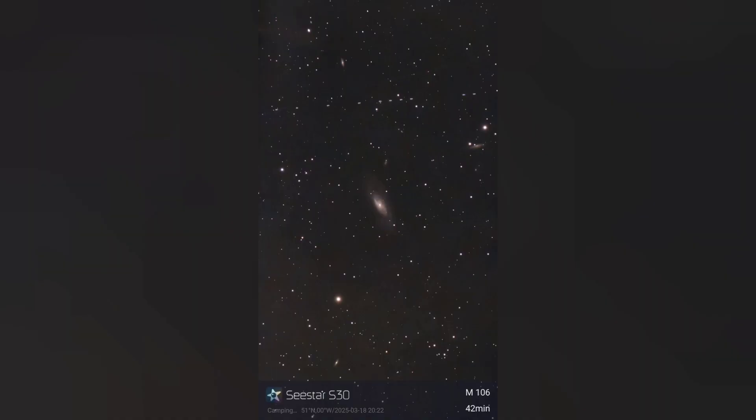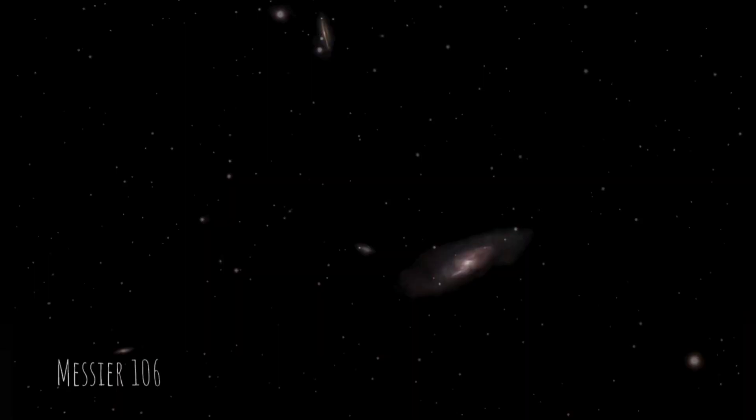Messier 106 is a quite pretty spiral galaxy — this was only 42 minutes of exposure and it's one I'd like to come back to and get a couple of hours on.